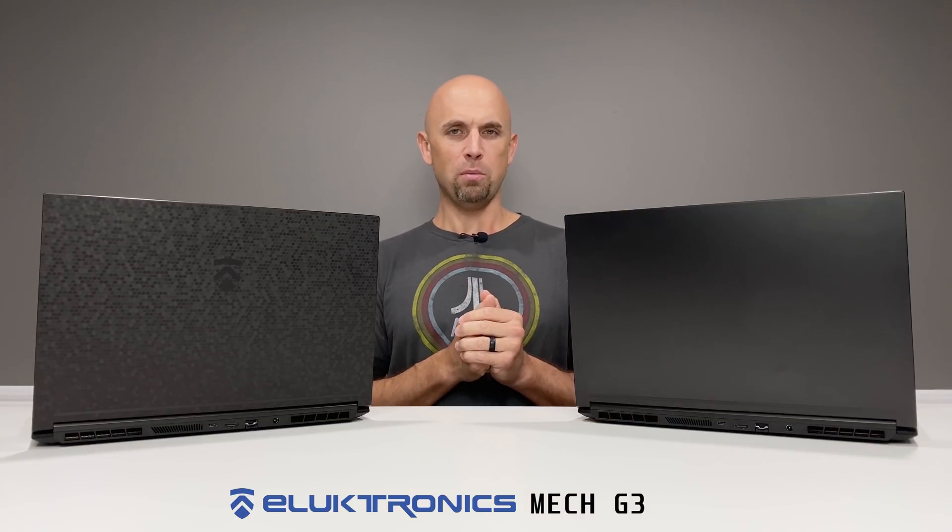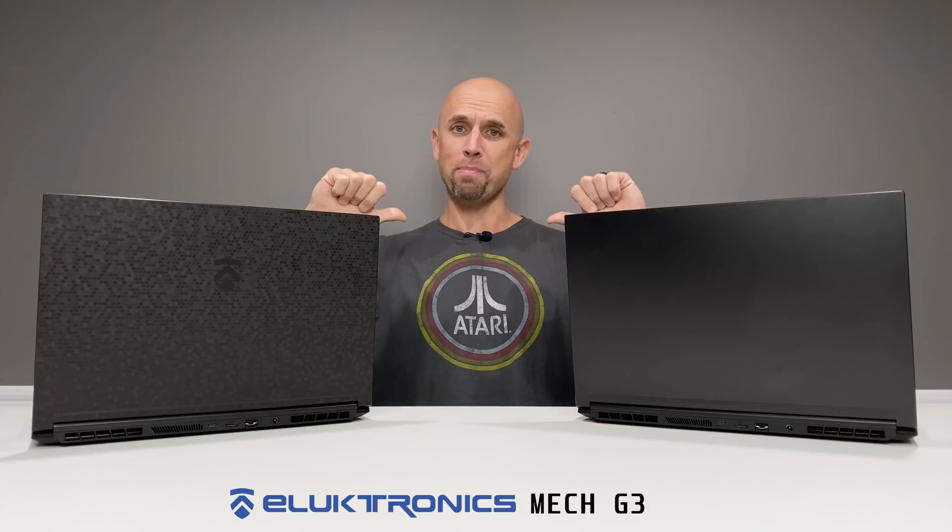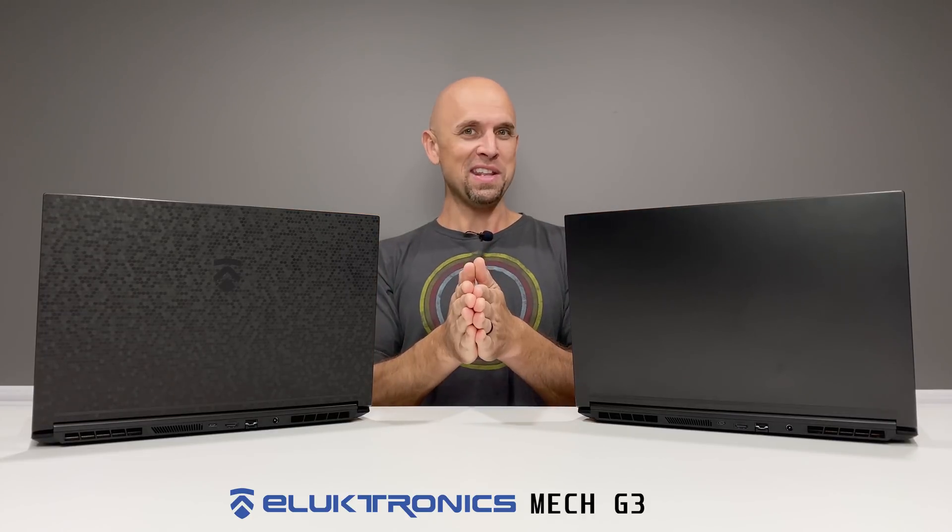Let me know your thoughts down below. This was my review of two Mech G3s. I'm Bob of All Trades, and I'll see you in the next video.